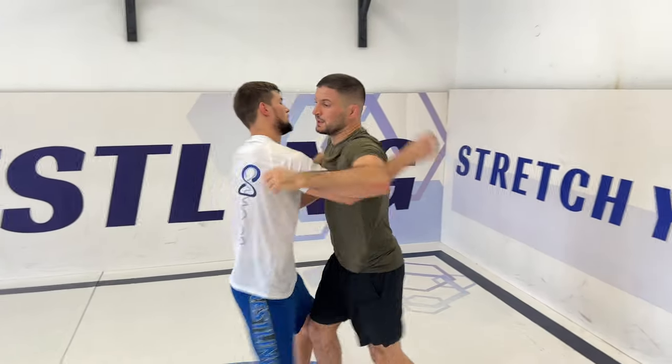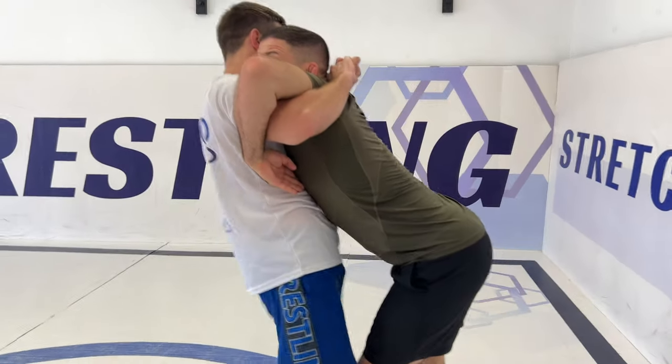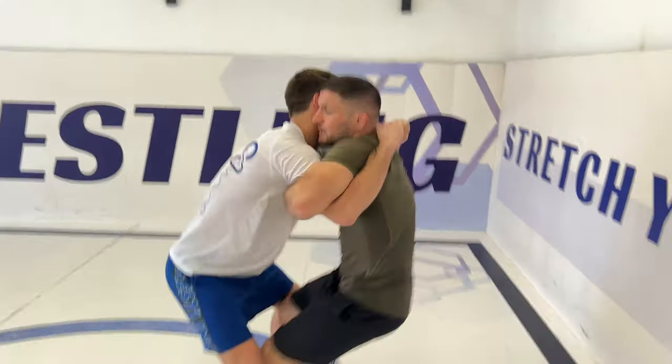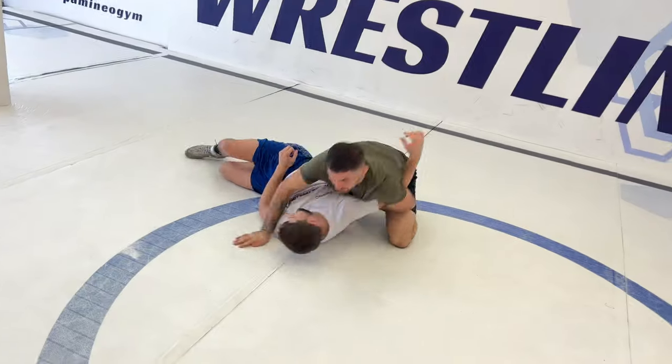One more time: closing my hands, taking my legs back, trying to go with my knuckles. If I can do it, I'm opening his legs, putting my knuckles, and from here I can close his legs and pull it.